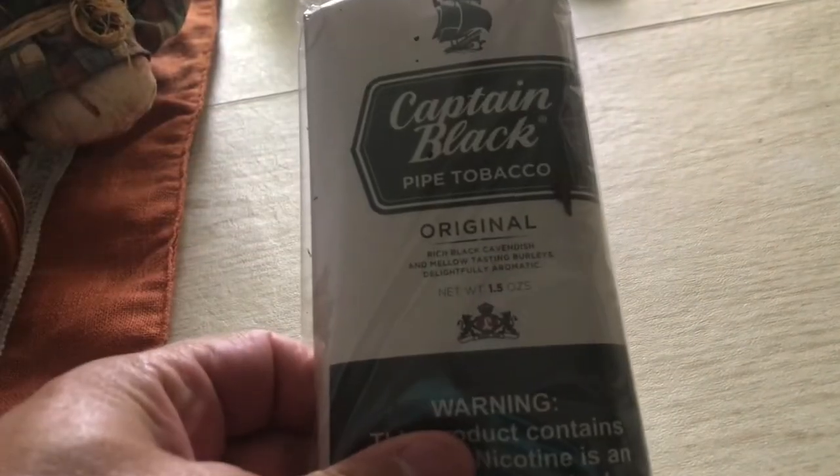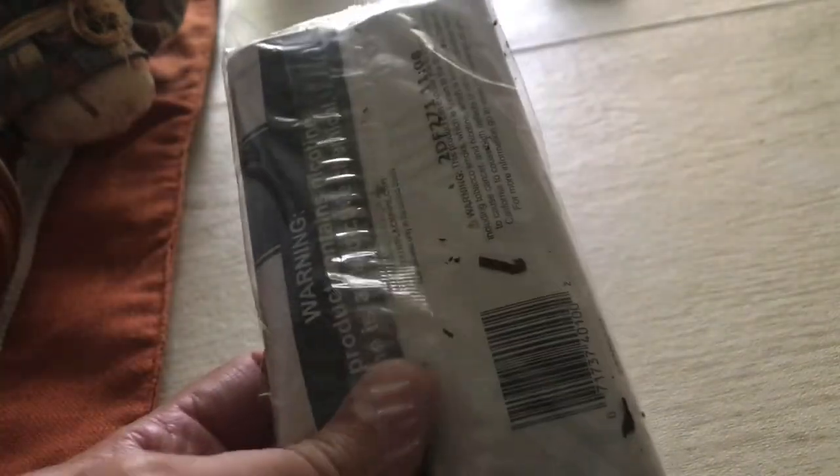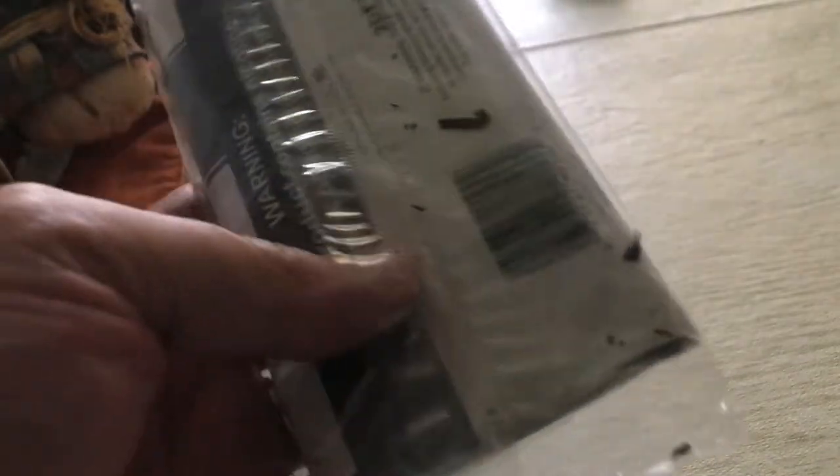Hey guys, welcome back to the channel. I discovered something very interesting — Captain Black Original. But why is the original pre-patched? We think there's some loose tobacco flying around in there.